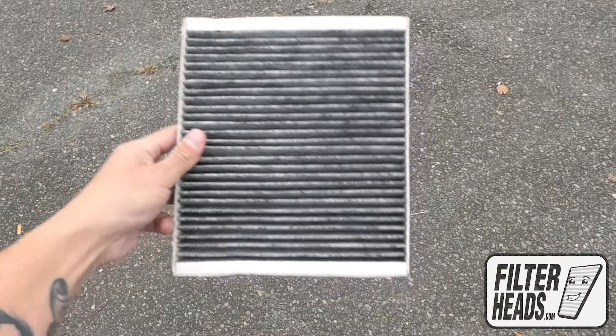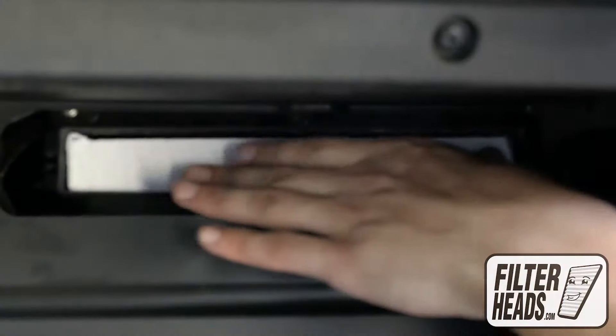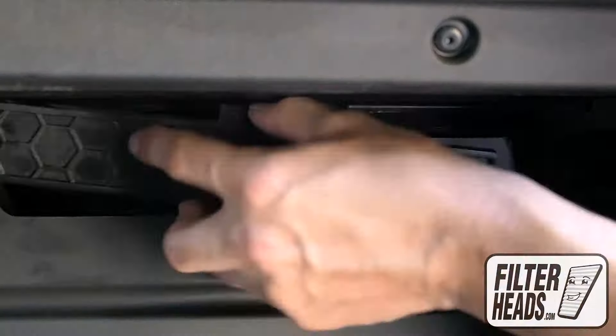Insert your new filter into the housing with its airflow indicating arrow pointing down. Reinstall the housing cover.